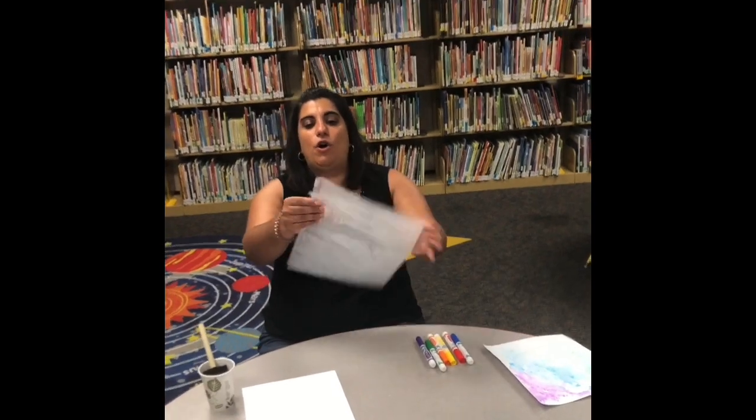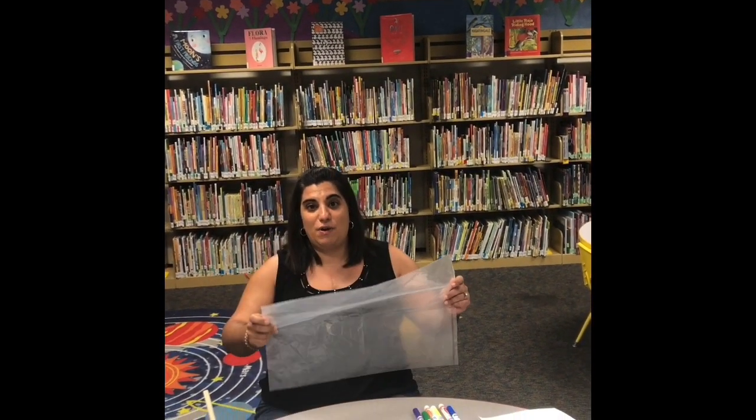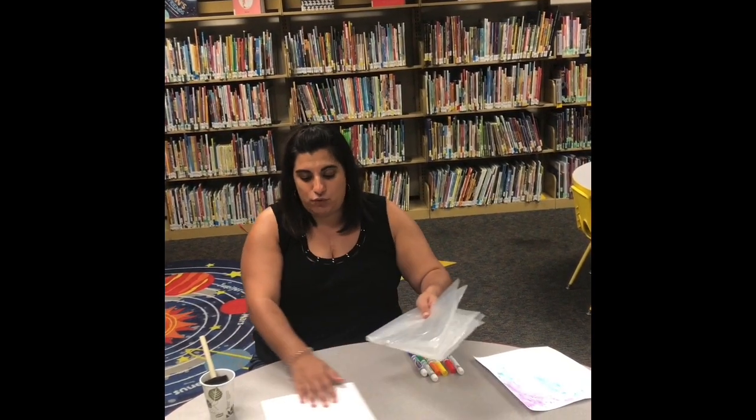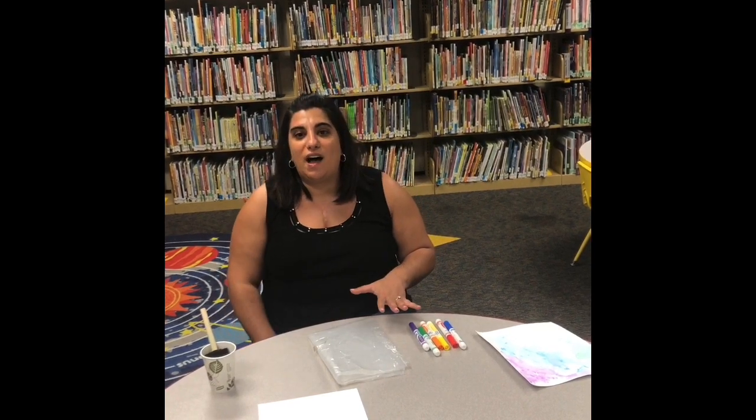If you have a larger sheet like mine — this is what some of our books come in here at the library — you can fold it to make your watercolor transfer, just like I'm doing, because you want to be able to press it down onto your cardstock. So what you're going to do is make whatever pattern or design you want on the plastic.